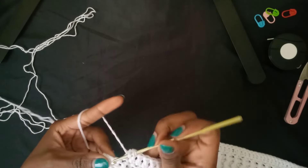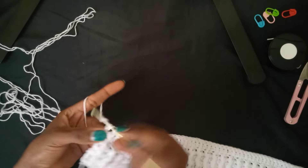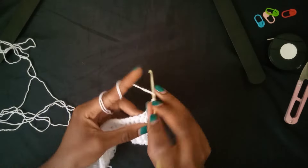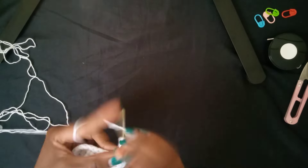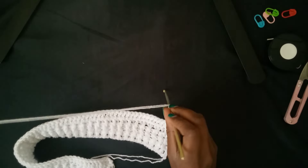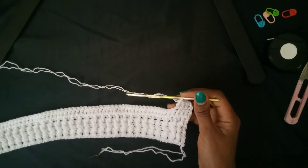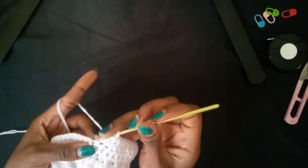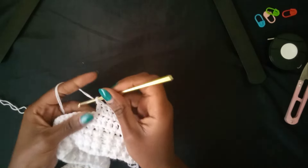I'm coming towards the end of this row. The very last stitch — chain two, turn your work, and continue working double crochets. Remember, these are going to be two panels — the front and the back panel. They are very identical except for the neck area, which I'll show you when we approach that part. Keep watching and give it a thumbs up if you like it.